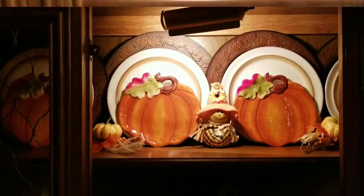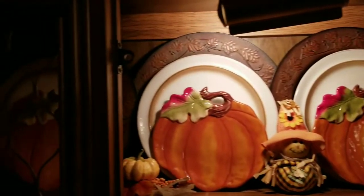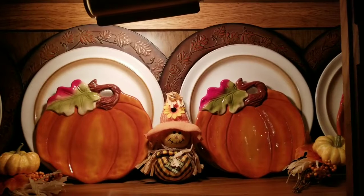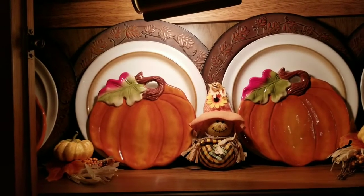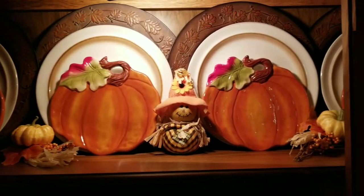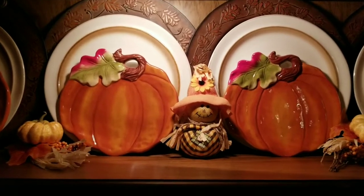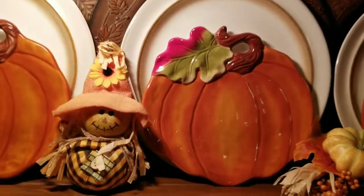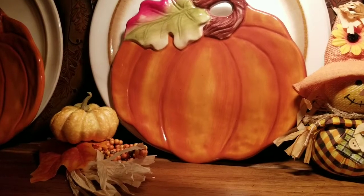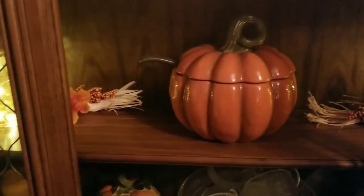The first shelf is very inexpensive. The chargers you see in the back I got at a thrift store last year in 2019. The plates were also a thrift find, and the pumpkin plates are from Pier One — also got those at the thrift store. The picks are from Walmart. I have a little scarecrow from Dollar Tree and another pick. I didn't want to do too much on this shelf — just give it a little bit of a fall feel.